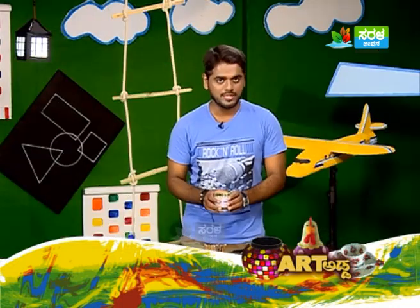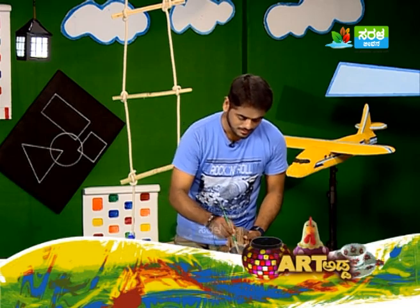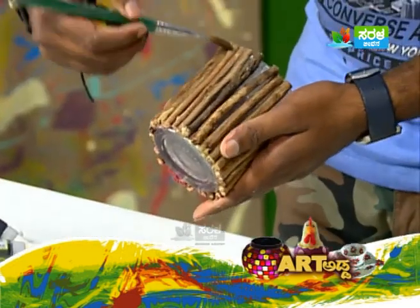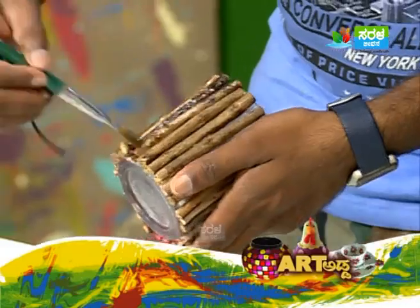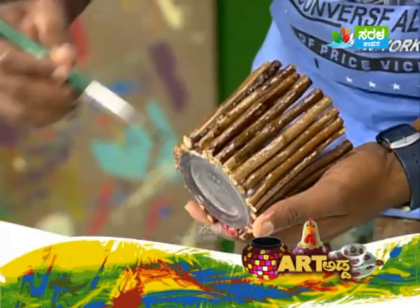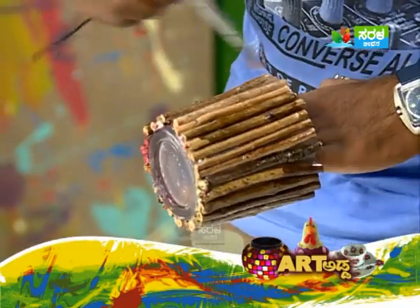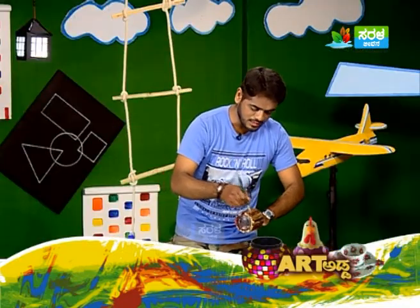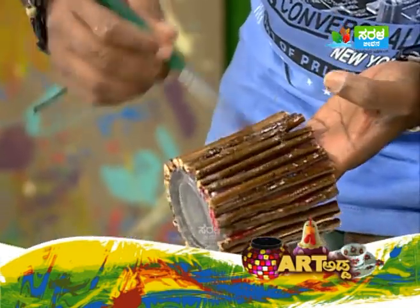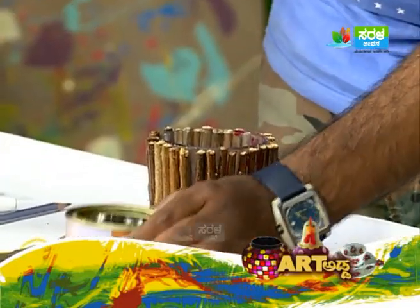We usually apply varnish once. Now I apply the varnish. We want the colour to show through nicely. In a suitable environment it will dry gracefully. You can use a small gap and apply varnish on the sticks.